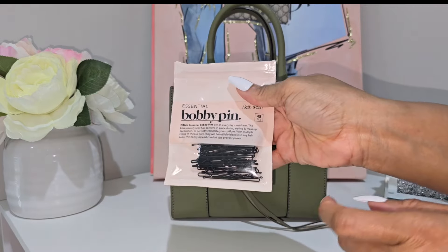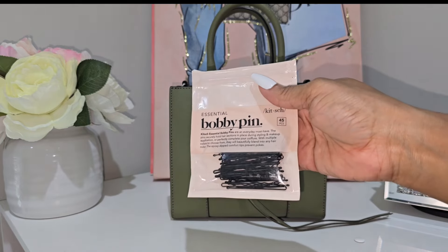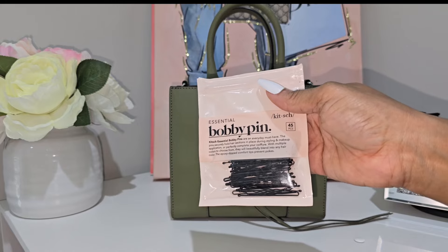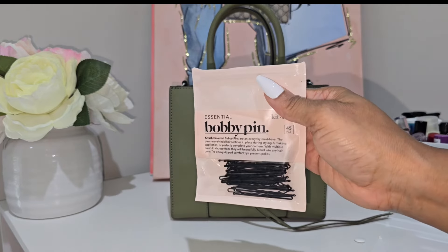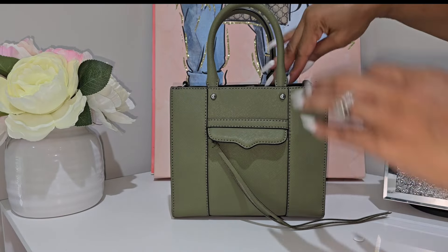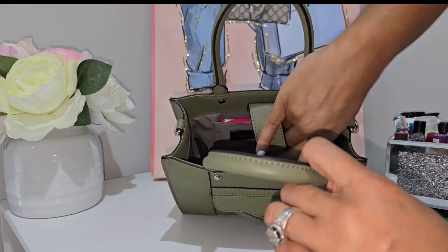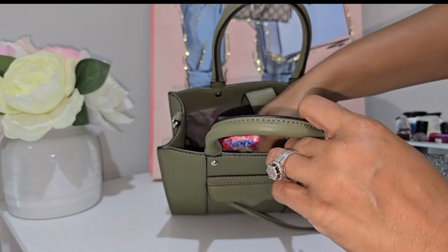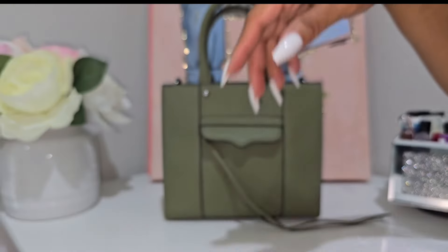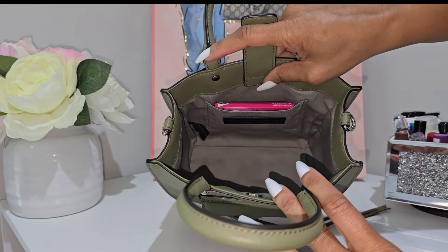Next I had a pack of bobby pins, since I wore my hair pinned up and wanted backup in case things got crazy and bobby pins started flying. At the bottom of the bag I also had some hot shoes — I'll give you a glance of those.